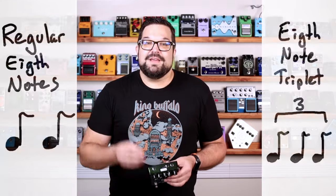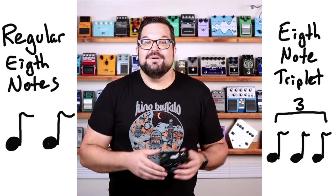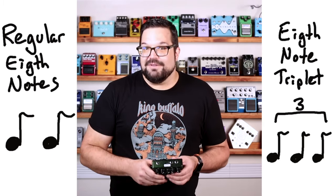We also get triplets — a triplet is just playing three notes in the space where you would normally play two notes of the same value. So here's some eighth notes followed by eighth note triplets.